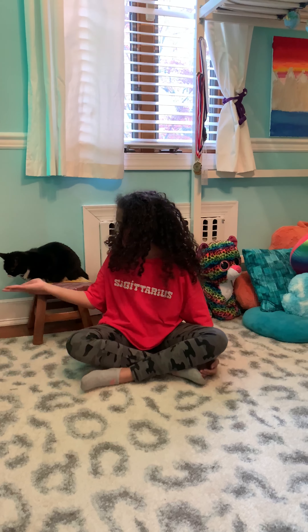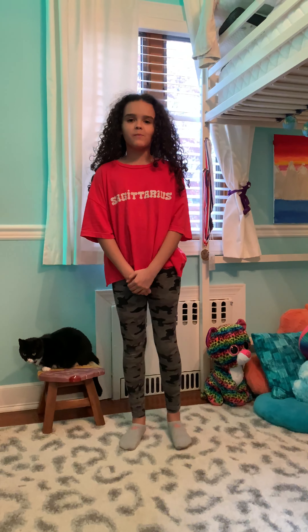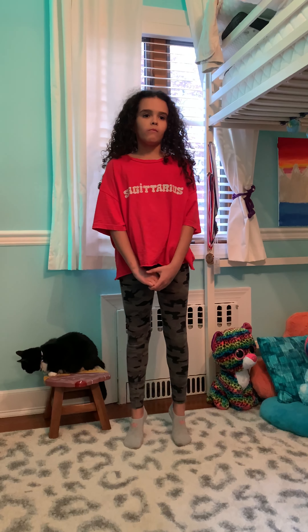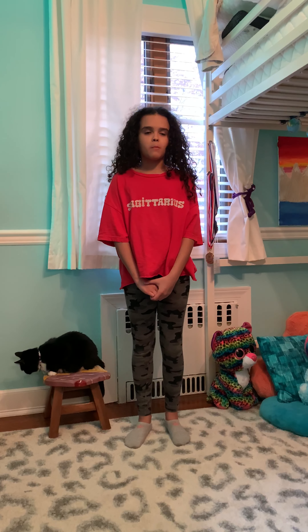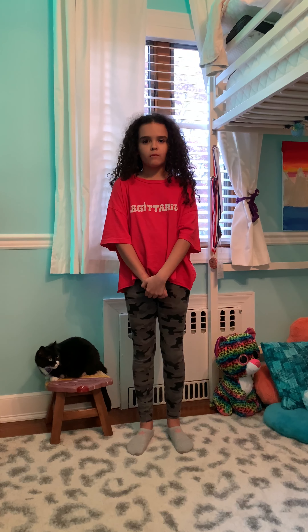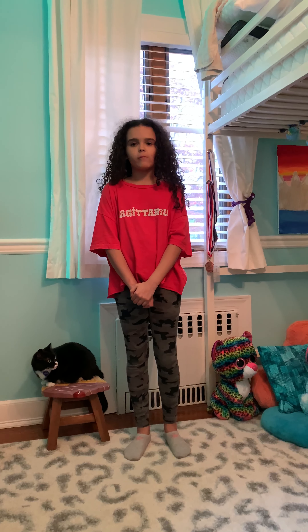Hey friends, we're going to do some tree poses, and I have an extra friend today, Ms. Meowie. Okay preschool friends, this is your fourth week of tree pose, and the goal was to try to get you to whatever your age is. So in preschool, 3, 4, or 5 second holds — that's your goal, depending on whether you're 3, 4, or 5. My daughter is a little older than you, so she's going to try to hold it for 10 seconds each foot.